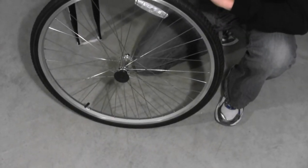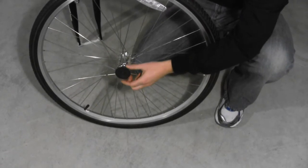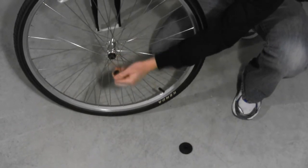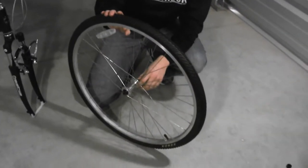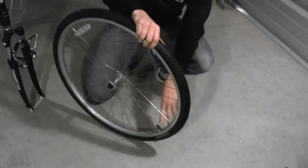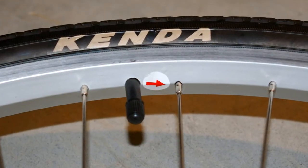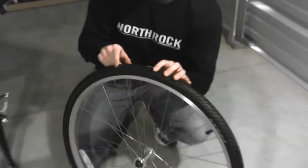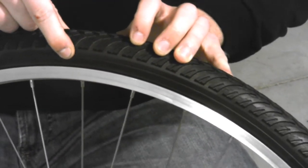Next we want to remove the plastic protectors from the hub — there is one located on each side. Next we want to make sure that the wheel is facing the correct direction. Our bikes come shipped with an arrow; you should make sure that the arrow points in the direction of rotation. Tires with directional treading usually have an arrow printed on the side wall that also indicates the direction of rotation.